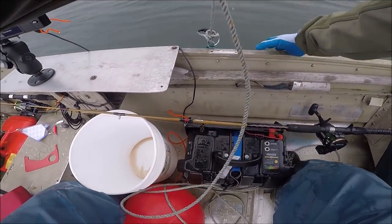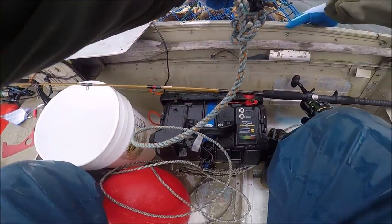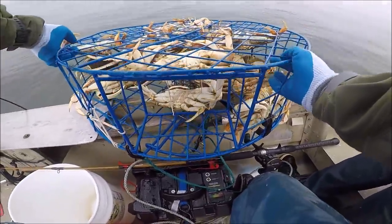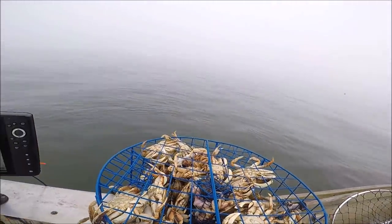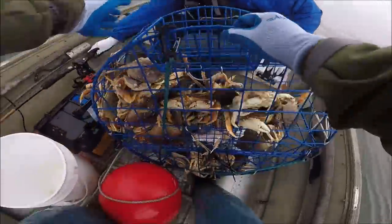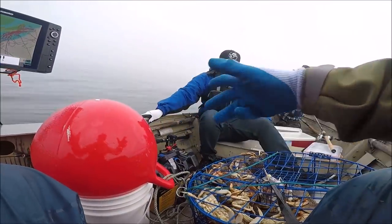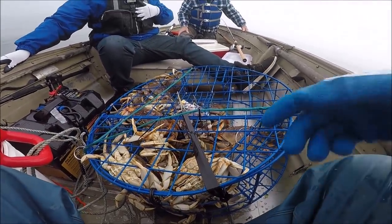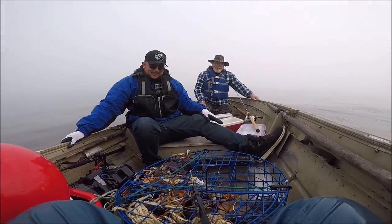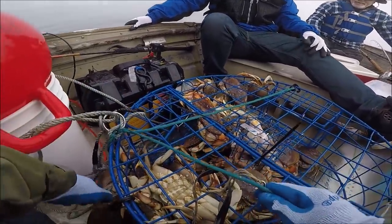Oh yeah, look at that! Holy cow! Oh my lord! Look at this guys, look at all that — is that crazy or what? I told you we're going to get our limit today! Holy jeez, look at that guys! Holy cow! This is the best lift I've ever had!